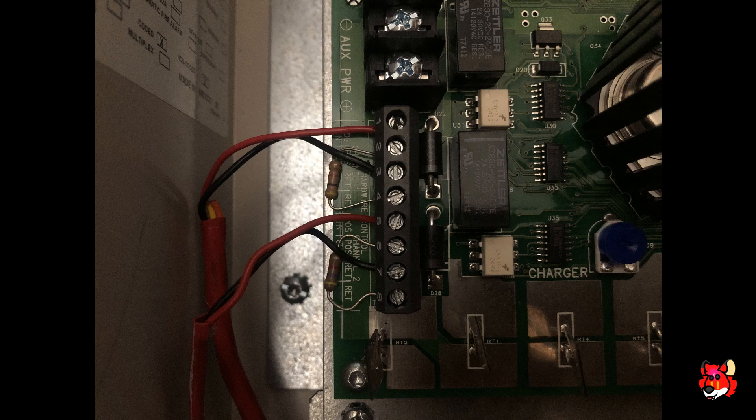Here's how I have it wired — pay close attention. Channel one is your strobe input and channel two is your horn input. I have this set up for audible silence, which means that whenever you silence through the panel the horns cut off but the strobes continue flashing. Some states still require this feature. For audible silence, I have two sets of wire going to the power supply triggers. If you didn't want audible silence, you would simply jumper channel one to channel two.